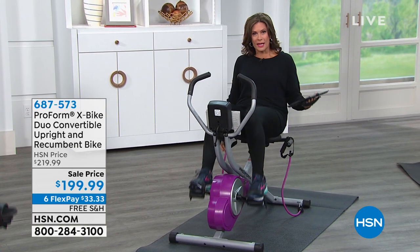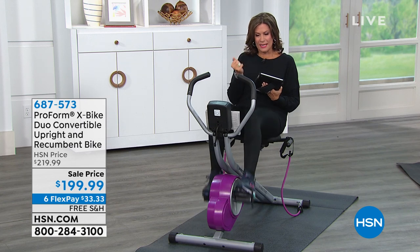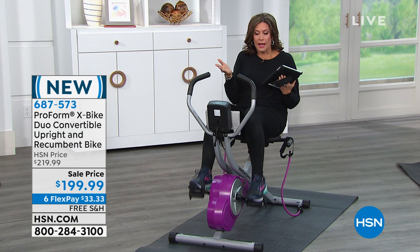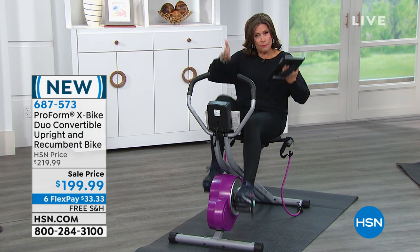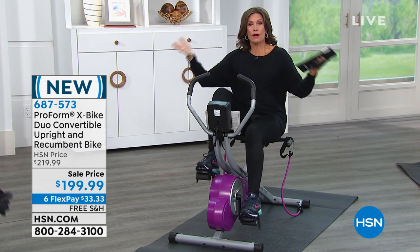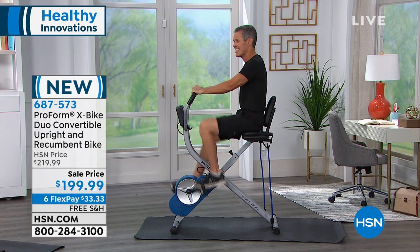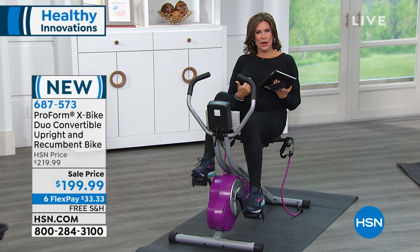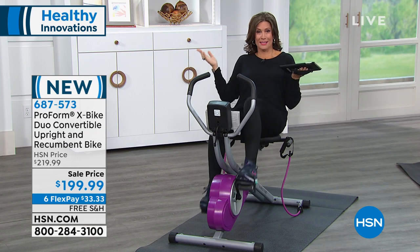It's going to give you toning. You're also going to get these bands. The big magic about what you're looking at right here is this is actually almost like what I would call a hybrid. They call it the X-Bike Duo Convertible. It is an upright bike, so you can ride it like you would ride a bike — you're seeing that with Henry right there — but you can also kick back and have a recumbent bike as well.